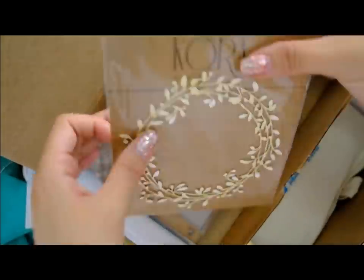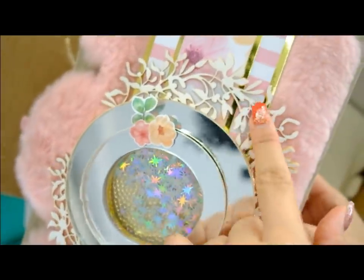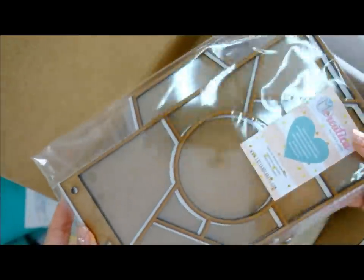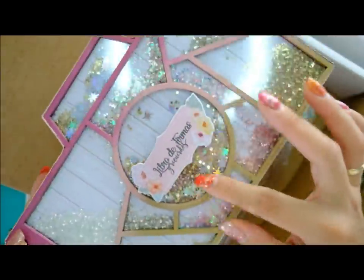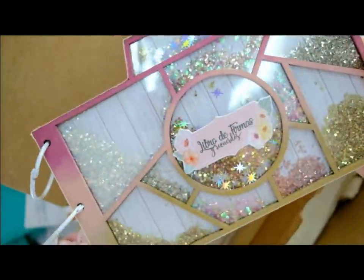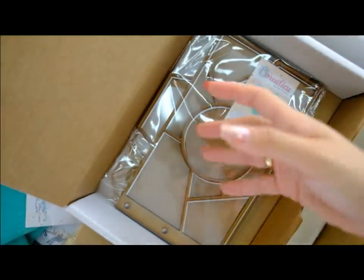Lleváis este checkboard de ramitas, que yo en el vídeo lo he cortado a la mitad para poner un trocito de cada lado. Y de último lleváis esta preciosidad de Miss Creatica para hacer todo este mini álbum precioso, con todos los diamantitos que os he metido y si tenéis alguna estrellita más también. ¿Qué no incluye? Pues la pintura. Es lo único que no incluye el kit, pero todo el mundo tiene pintura en casa. Sería una locura incluir también botes de pintura.